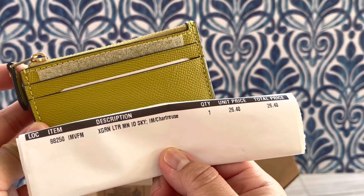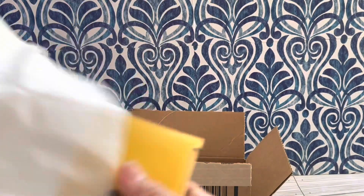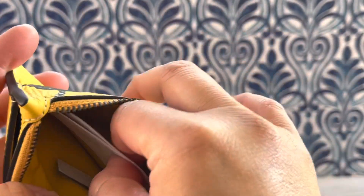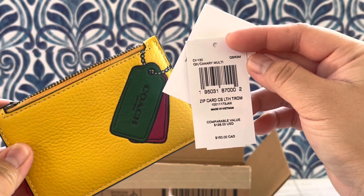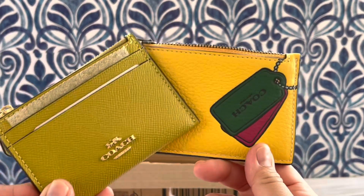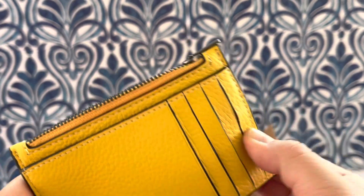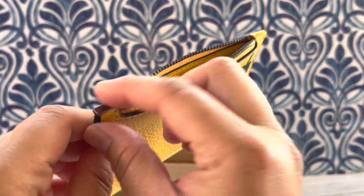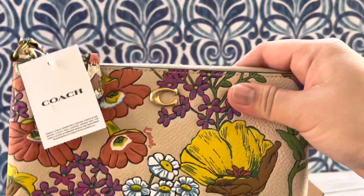So this is how much I paid: $26.40 without tax. The next one I got from the Coach outlet - I've been eyeing this and I love this color, so beautiful. It's like leather inside and this is product code CH130, canary multicolor. It has those little drawn tag items, and doing a little comparison of the two colors - it has five card holders and a zip pocket for coins or money. I paid $54.40 for this one, a little pricier but it has more leather and it's a little longer.